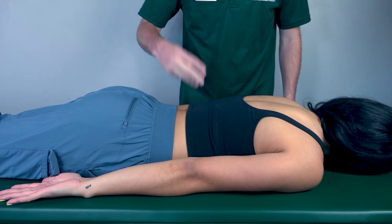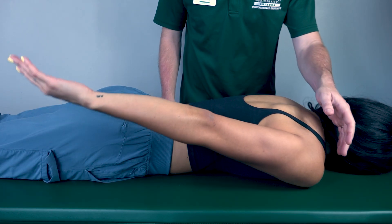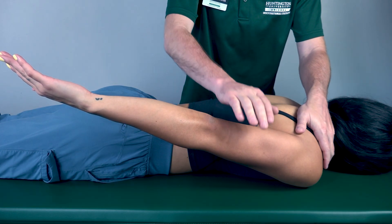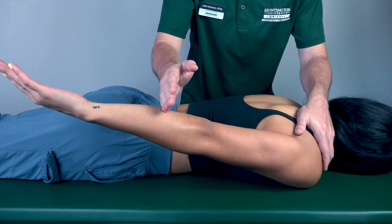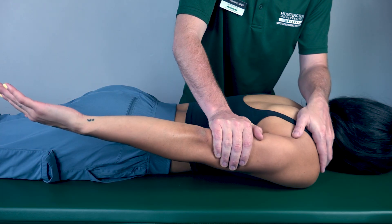Because she was able to do that, that is a grade three. Perform extension again, except go about halfway. I will stabilize the scapula and push down on the humerus. I will not cross the elbow, as I will be crossing two joints. Resist me. Three, two, one, leg down.